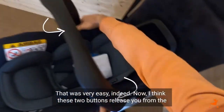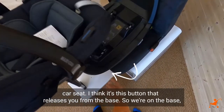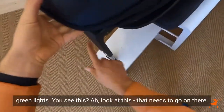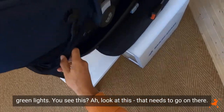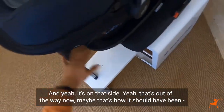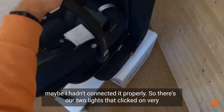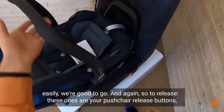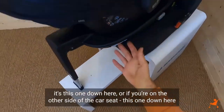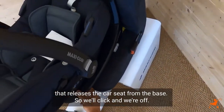I think these two buttons release you from the car seat. It's this button that releases you from the base. We're on the base — green lights. Look at this, that needs to go on there, and it's on that side. Maybe I hadn't connected it properly. So those are three lights, two lights that clicked on very easily. We're good to go. To release, these ones are your pushchair release buttons. It's this one down here, or if you're on the other side of the car seat, this one down here, that releases the car seat from the base. Click and we're off.